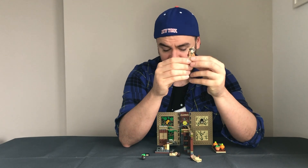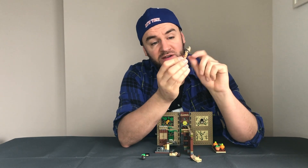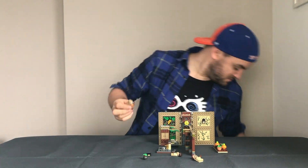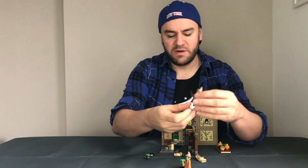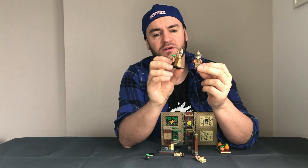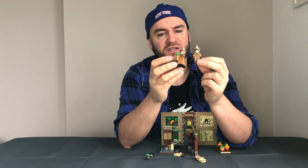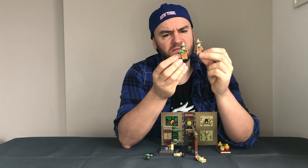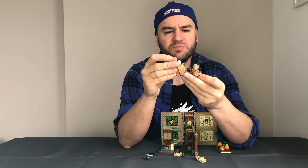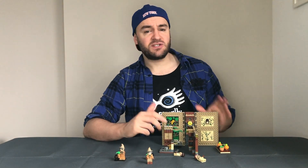I think it should have come with more mandrakes because that's a memorable scene — in the books and films, Professor Sprout gets all the mandrakes out and they scream, and you have to have your earmuffs on or you'll collapse. Professor Sprout is here with little headphones on already, and she does have an alternate head with more of a smirk. I have a comparison to the Series 2 Professor Sprout minifigure — she's in a dress with what looks to be the same hat. The torso is the same but she has more of a worried expression on the Series 2 one, so you could use both.